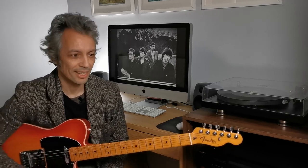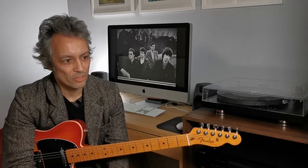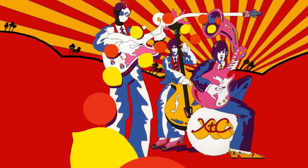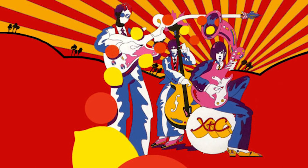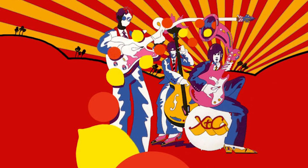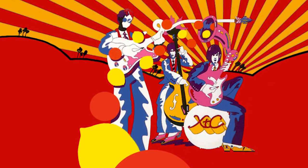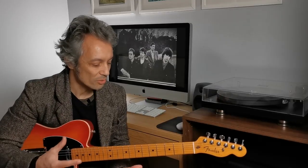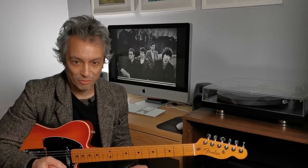The second piece I'm going to look at is Chalk Hills and Children, from the 1989 album Oranges and Lemons. This is an interesting album — when you start listening to it, the first couple of songs are quite straight ahead, brilliant songs, but as the album progresses it becomes more experimental and you start getting to songs like Miniature Sun. Now in Chalk Hills and Children, I'm going to show you the chords, reduced to their basic forms.